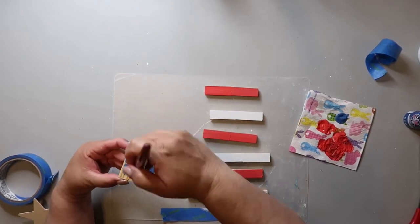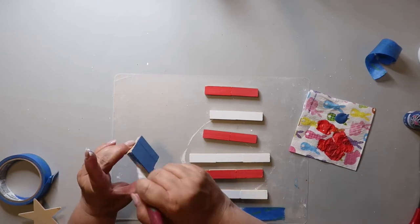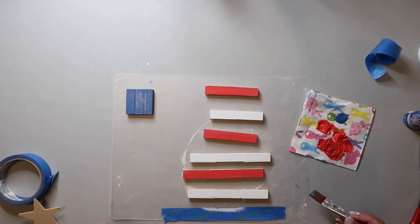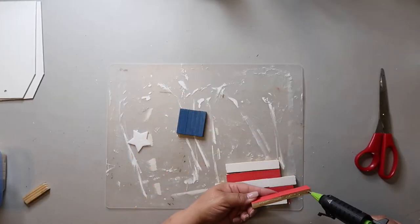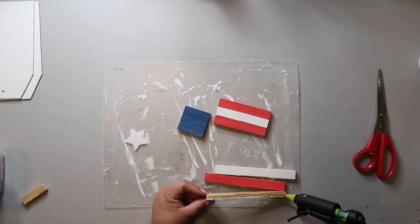I'm painting that little square piece blue because that's going to be where the star goes. I just loved how she made this, so I knew I had to recreate it. Now I'm just hot-gluing all of the pieces together to create a flag.